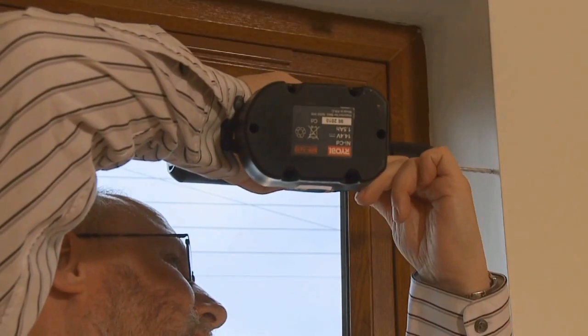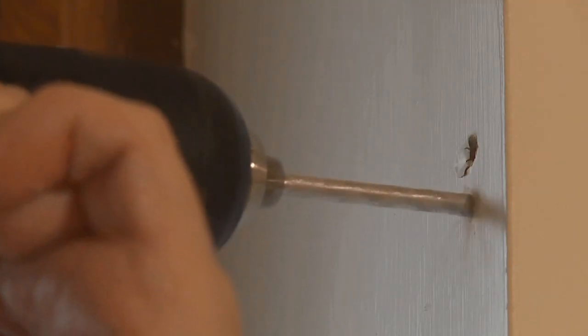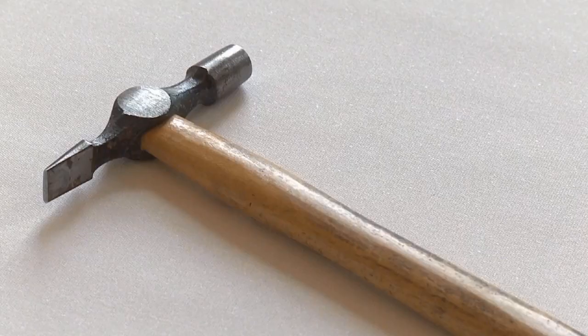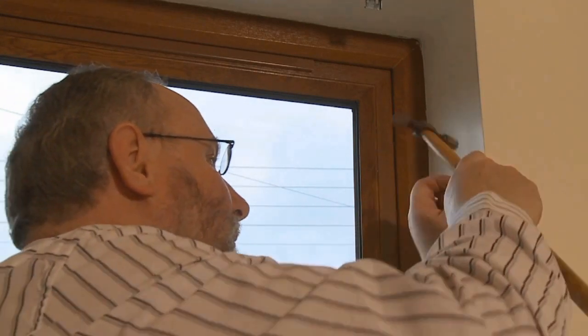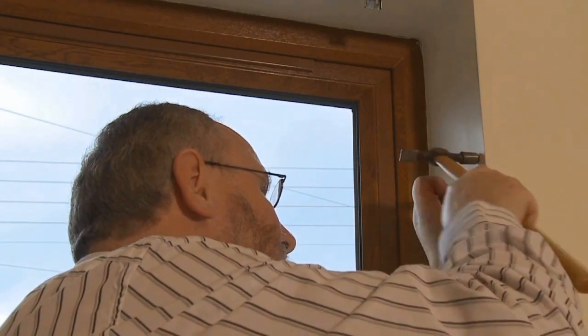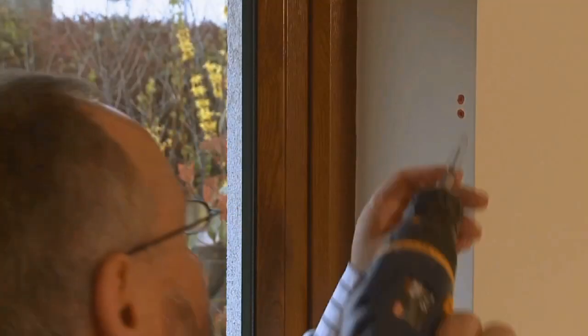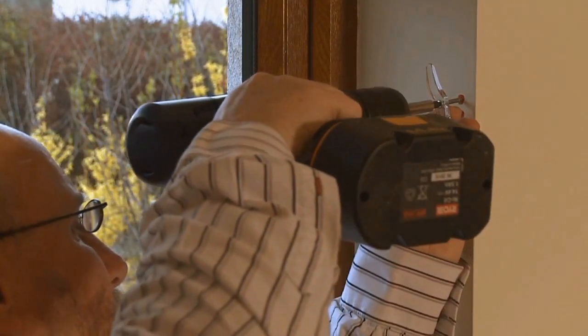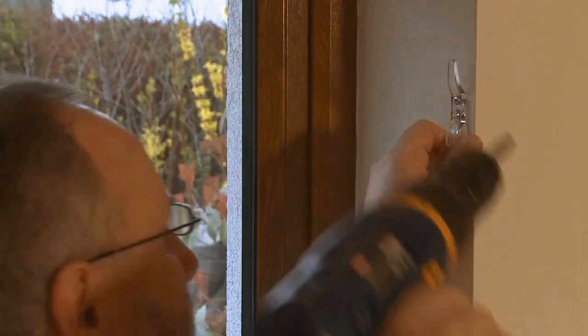Drill the holes, tap in the plugs, then fix the safety cleat to the wall with your screwdriver.